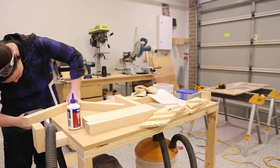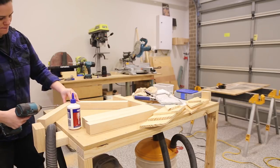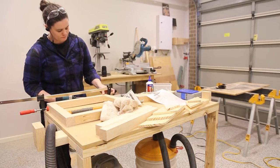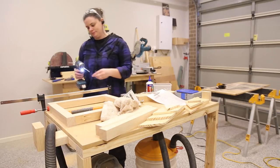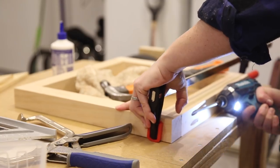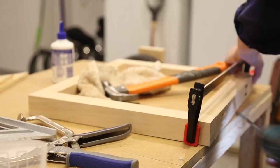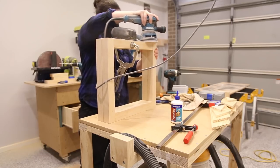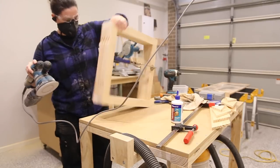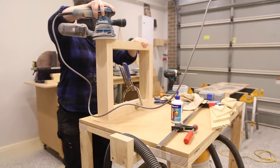I put the pocket holes on the top and bottom pieces. This way the top ones won't be seen as they'll be glued to the tabletop, and the pocket holes on the bottom can be plugged, which I'll show you later on. With the two squares now constructed I clamped them together and sanded them. Clamping and sanding together ensures everything stays the same size and at the same level, which will ensure the table remains level.